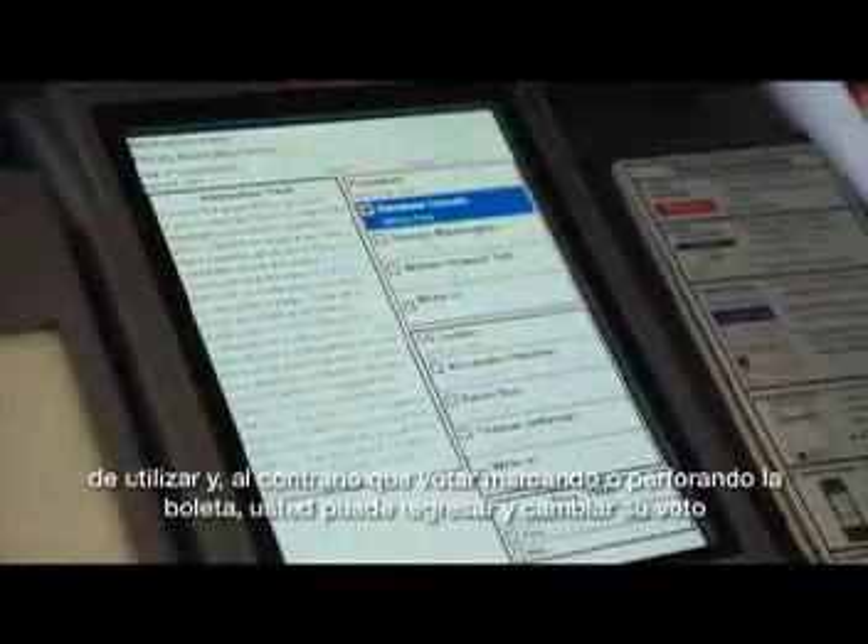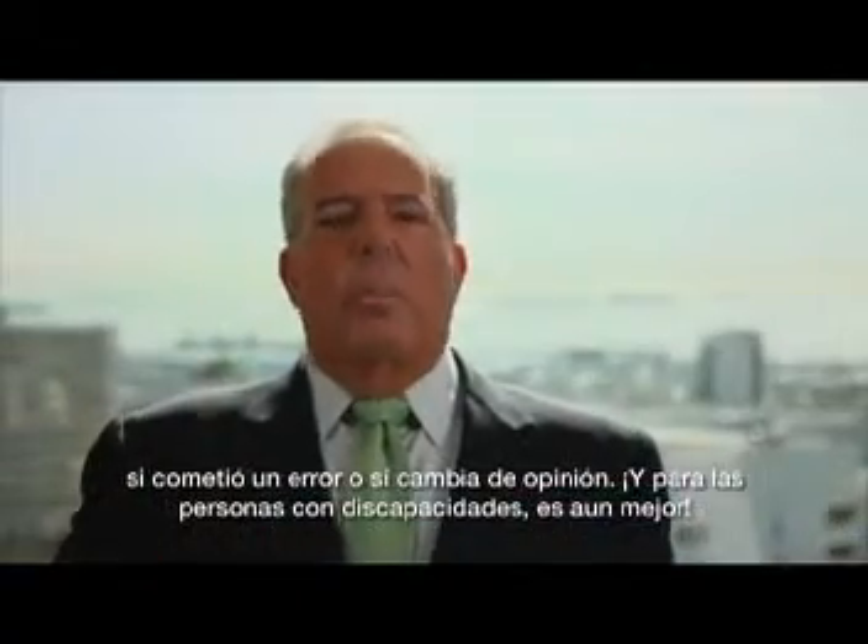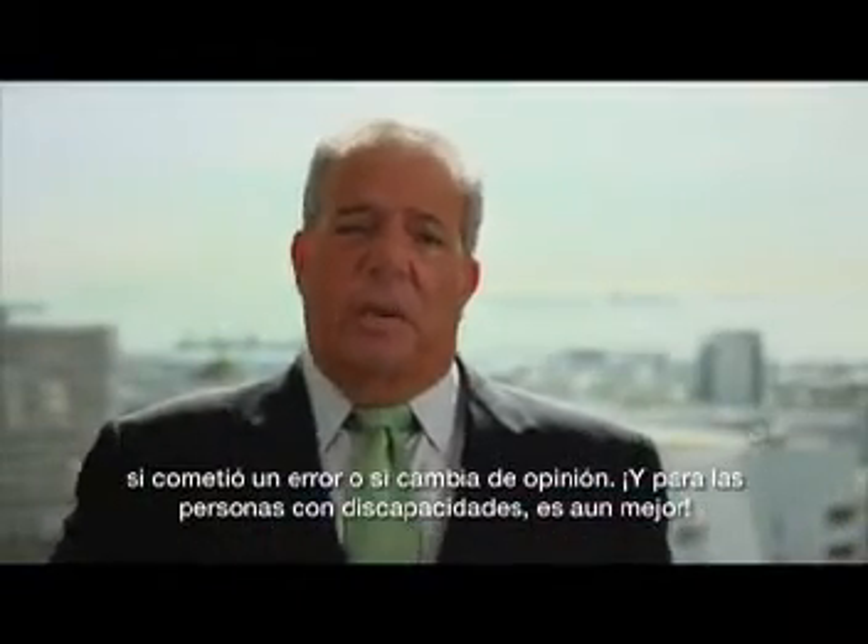The eSlate is an easy to use interface device, and unlike marked or punched ballots, you can go back and change your vote if you've made a mistake or changed your mind.